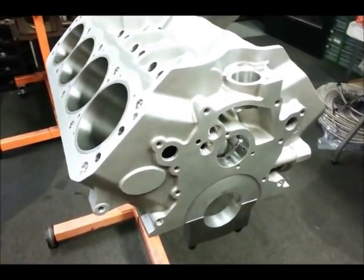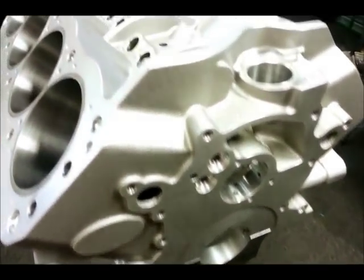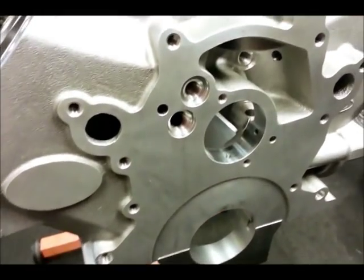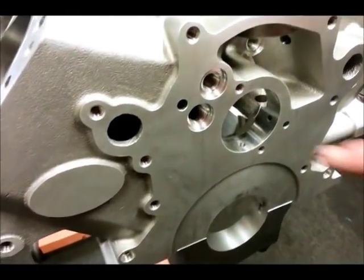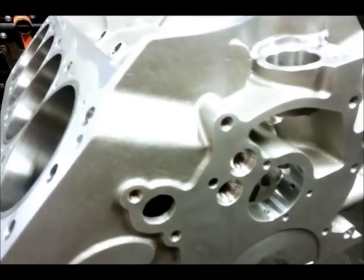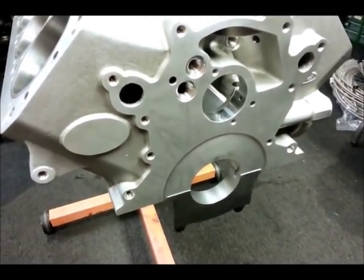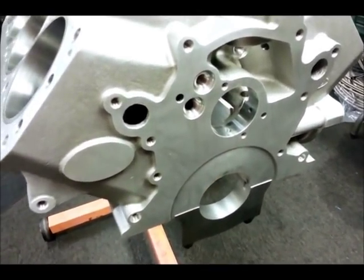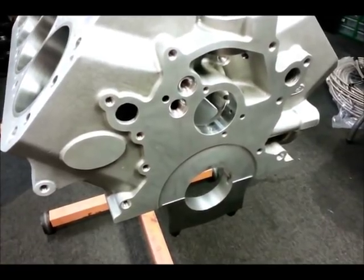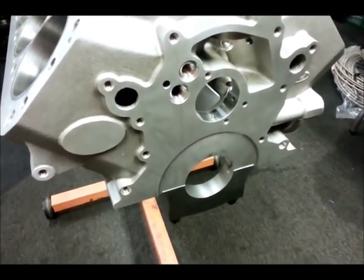Now we're going to look at something really cool on the front here. Normally the Windsor engine has priority oiling to the lifters. On the Z351 block, you'll notice there's an added port right there next to the cam journal, and what that does is allow you to feed priority oiling to the mains first, then to the camshaft. Windsors have always traditionally had a weakness in the main journals. For guys going out on a road course or drag strip, having the peace of mind that oil is going to the mains first means the engine won't come apart when the foot goes all the way down.